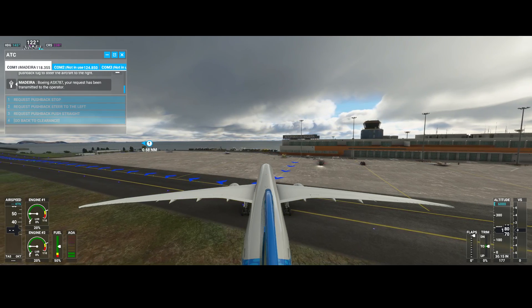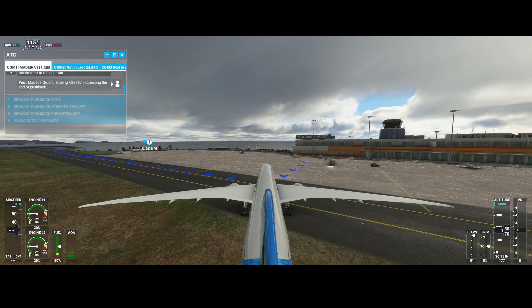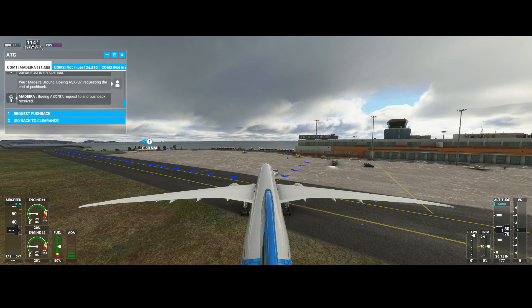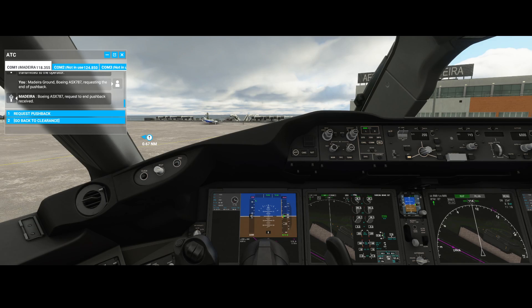Now we need to stop because we're ending up in the grass. So now we need to wait until the pushback car is gone. As you can see it's almost gone. It's far enough, so remove parking brakes and then we can make our way to the taxiway.